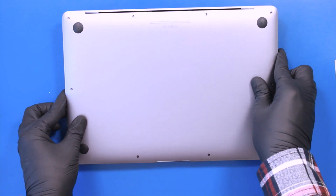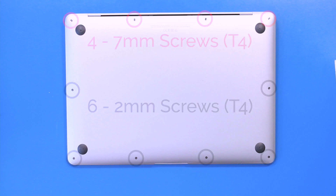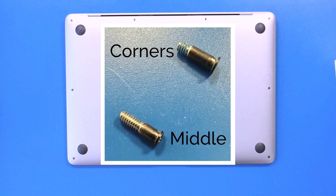Flip the unit over and unscrew four 7mm screws and six 2mm screws from the bottom cover. Some of the screws are different sizes, so be sure to keep track of which screws go where.